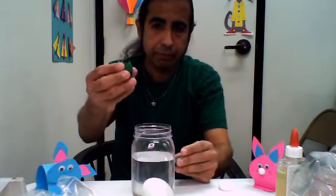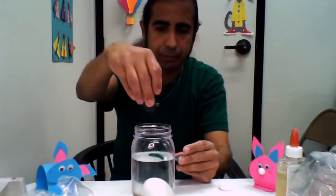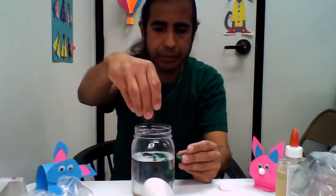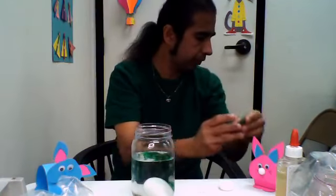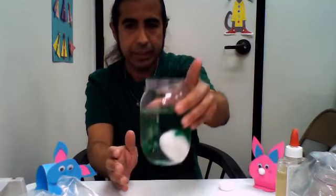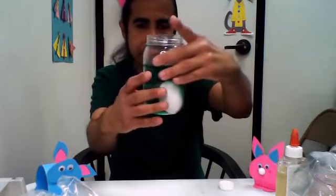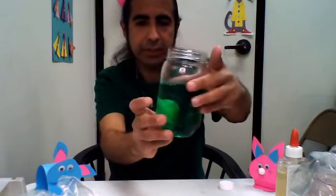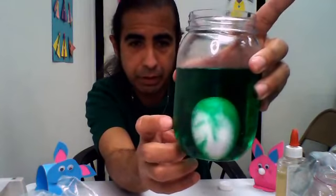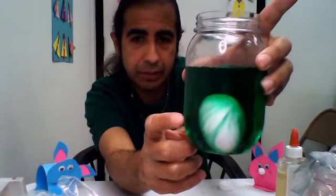So now I'm going to add the food coloring — I'm going to put in a little dab. I'm using green this time. Now I'm mixing it in. The egg is going to get all covered. And then as you can see, the vinegar starts to bubble on the egg. That means it's dissolving the shell.